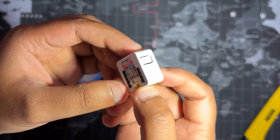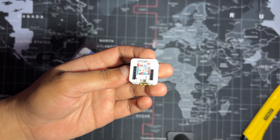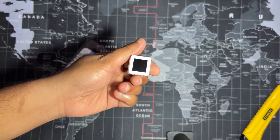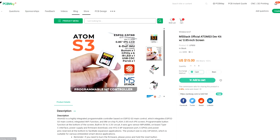It includes multiple GPIO pins, a completely programmable screen, a USB Type-C port for power and programming, and a Grove connector for easy expansion. This board also supports low power operation, which is useful for portable or battery powered applications. As for sourcing this M5 Stack Atom S3 we use in this project, we got it from PCBWay's gift shop.